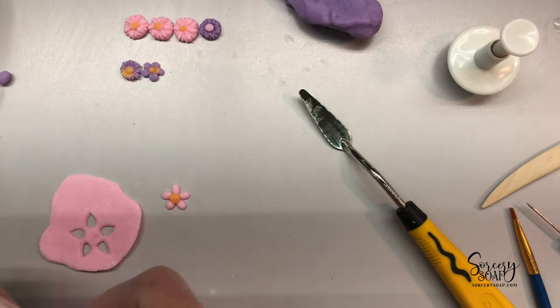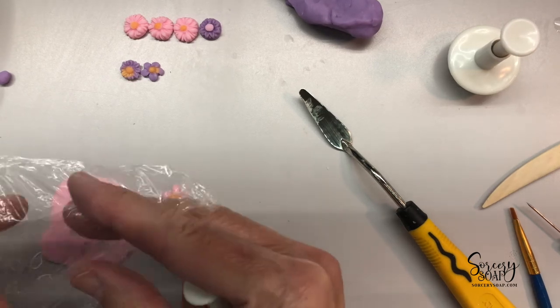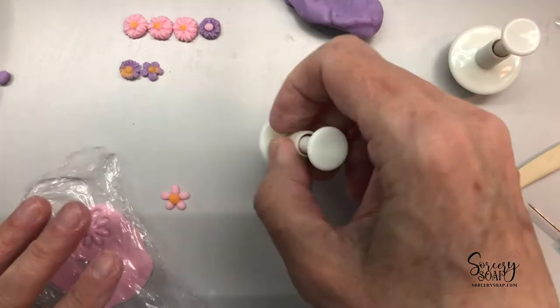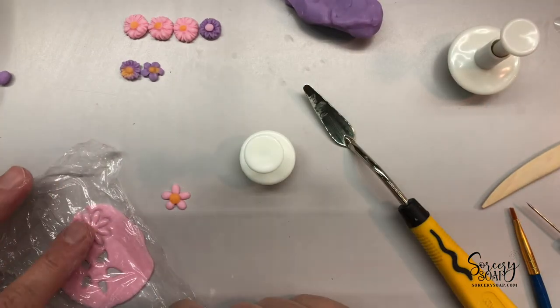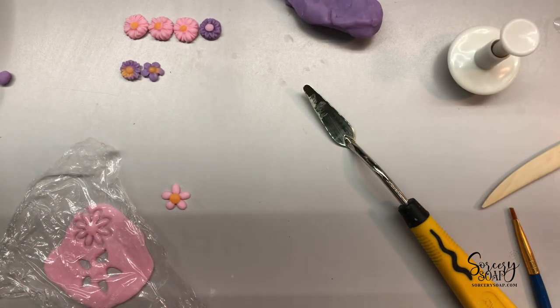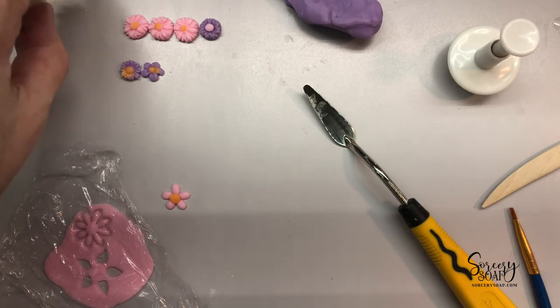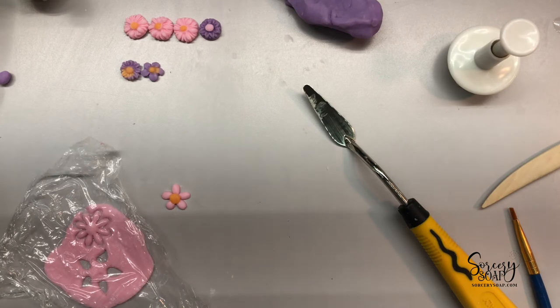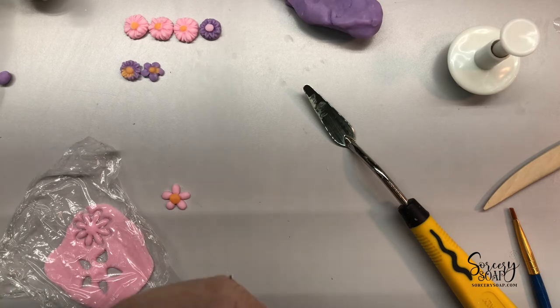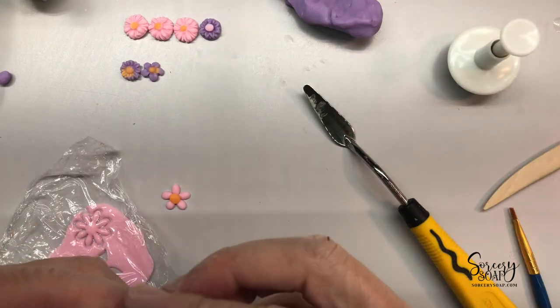You can most certainly use these without the plastic, except that the plastic helps keep this clean, so that you don't have to get up and wash it. Because if you use it too many times just on direct soap dough, it'll get sticky.